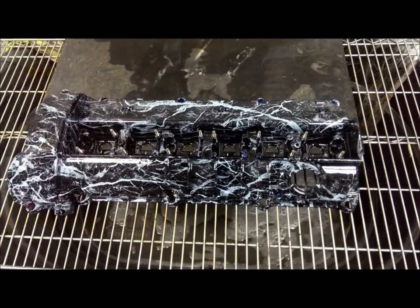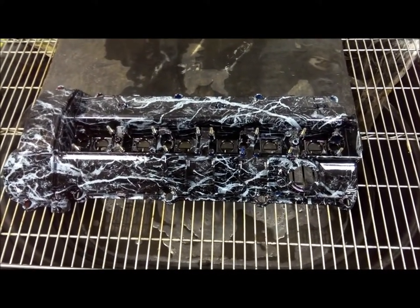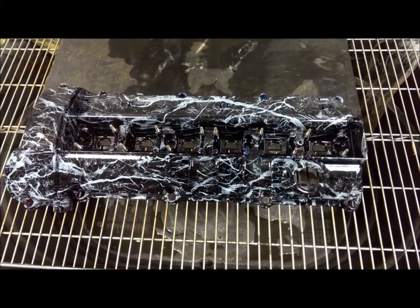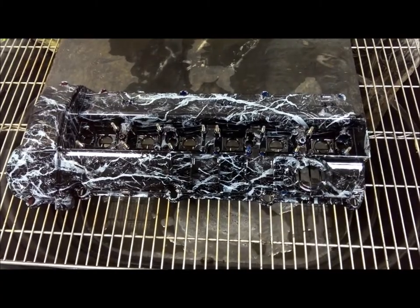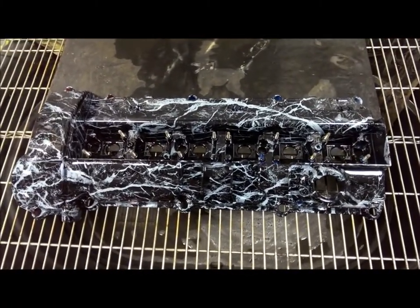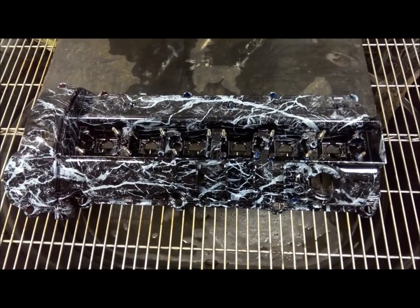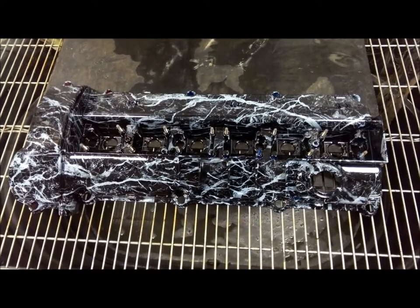The customer wanted the black and white marble splash to be apparent when the vehicle was cold. This matches some existing work that he has done underneath the hood. What he wanted to make this unique was, when the car is running, he wanted this to change colors and match the M3 logo.